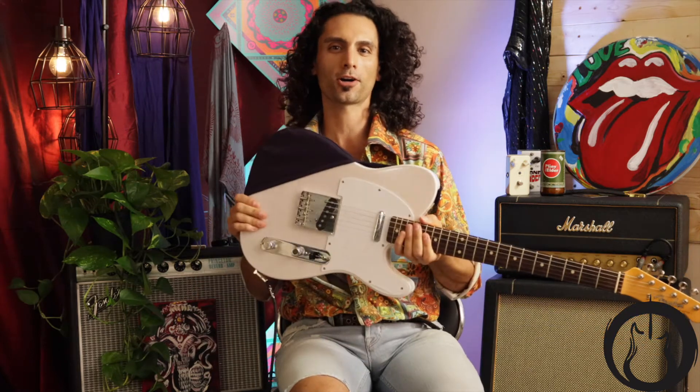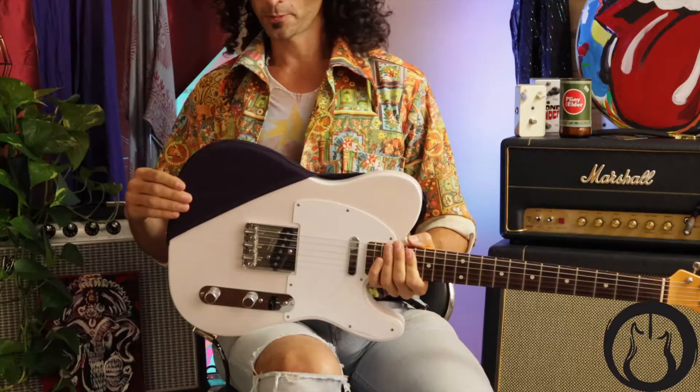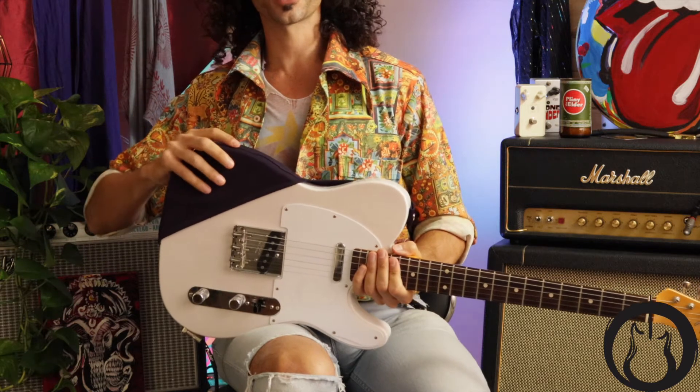What's up guys, Jason here at the Playlist Club in Burbank, California. Today I'm showing you something really cool that just came across my desk — it's called a Guitar Hoodie. Our friends at Guitar Hoodie sent us a couple of these to try out.